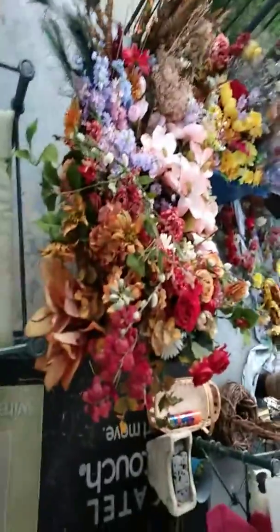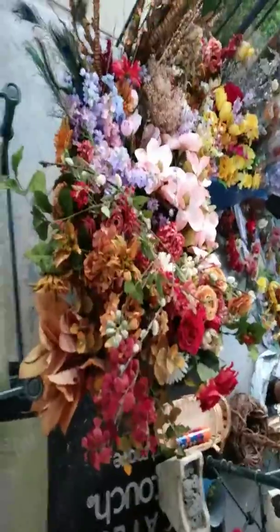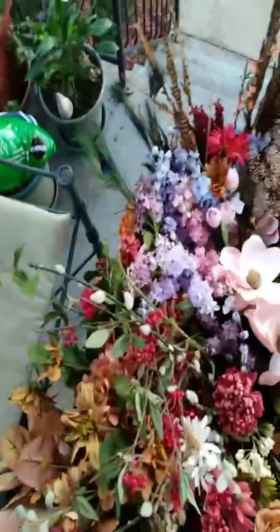Hi everybody, I hope this video works out — I sorted it all out and this is what I have. This big gigantic tote, see that, it's filled, and then I have that tote over there.